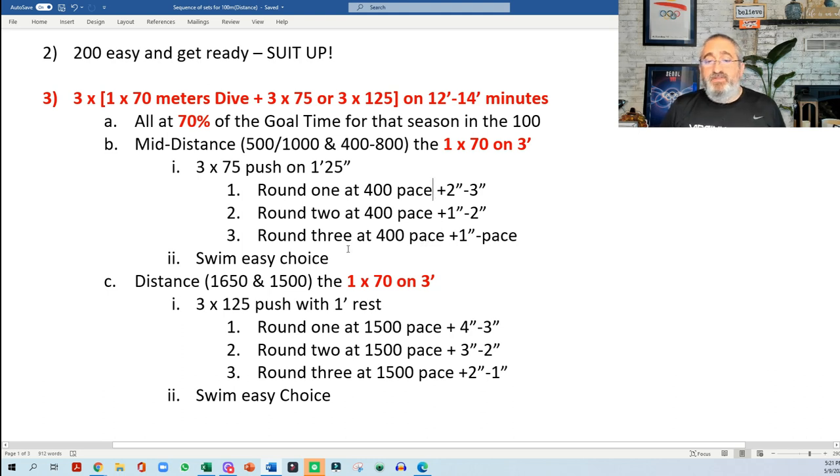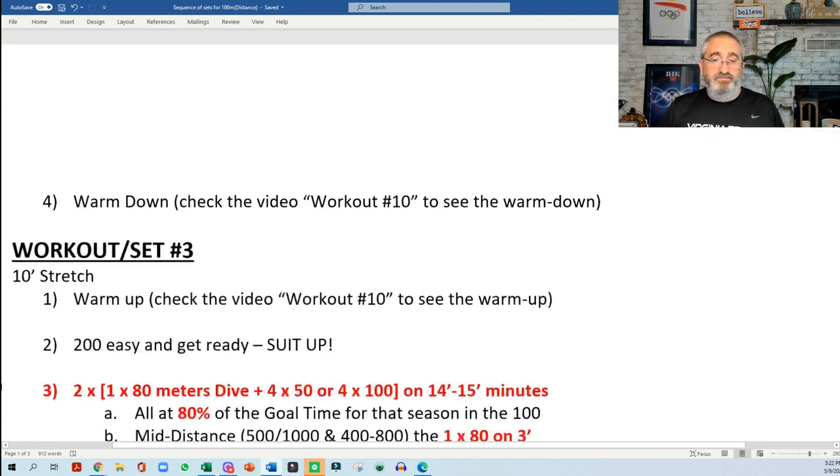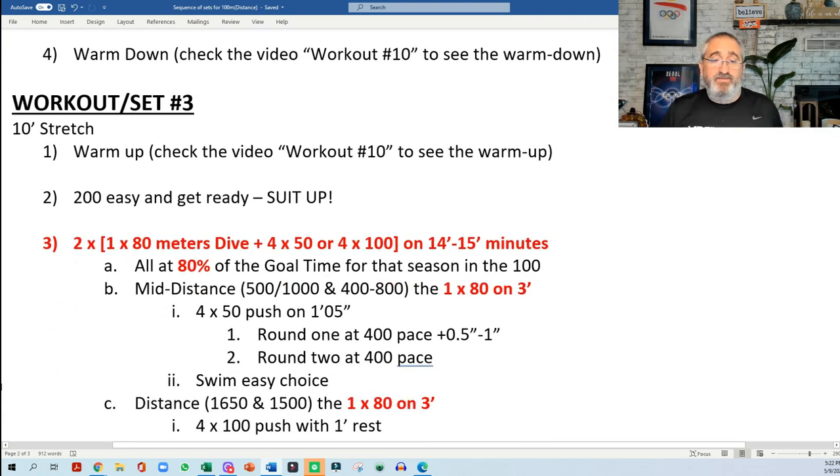For the 1500 and 1650, you could do 3x125s again. The first round at 1500 pace plus 4–3, the second round 1500 pace plus 3–2, and the third round 1500 pace plus 2–1. Swim easy in between. For the warm-down, make sure that you have an organized warm-down.